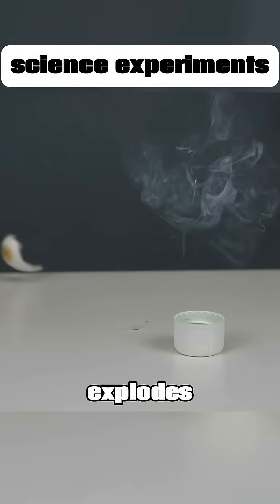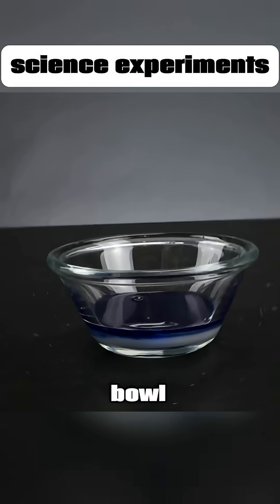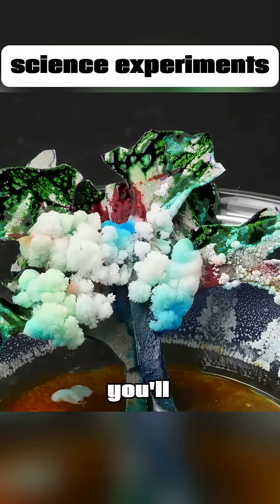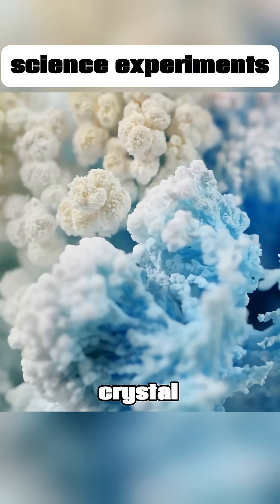The egg instantly explodes. Mix water, salt, blue liquid, and ammonia in a small bowl. Then put a cardboard tree in it. After three days, you'll see salt crystals growing like crazy on the tree, forming a colorful, intricate crystal forest.